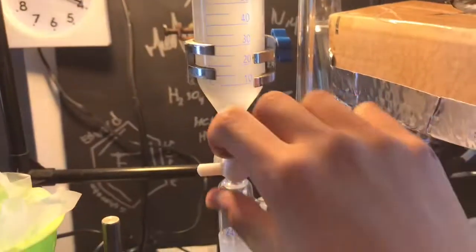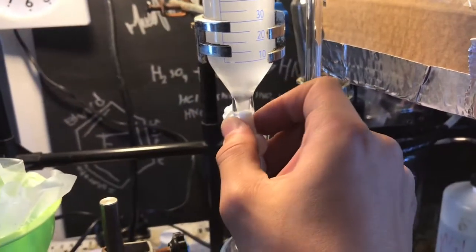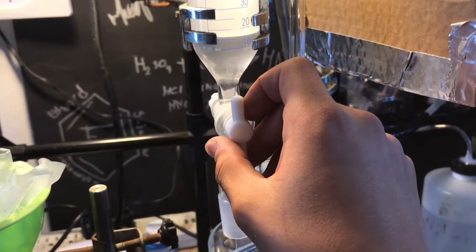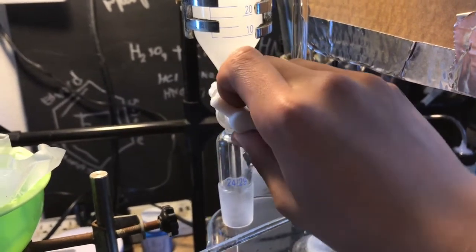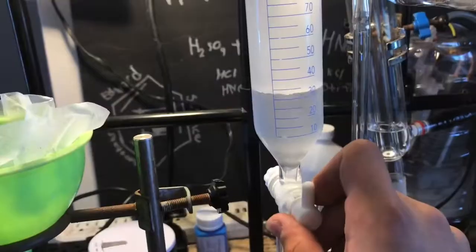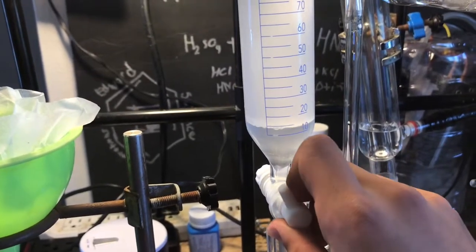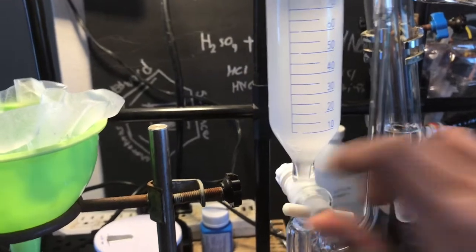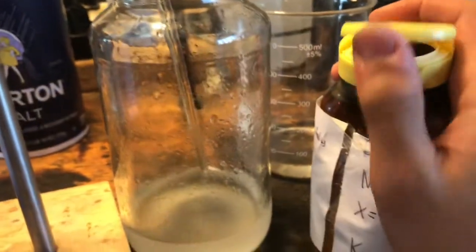I'm adding it to a separatory funnel — well, I'm using an addition funnel, but same thing basically. Separate it off, and the xylene is the top layer, and the water and acetone is the lower layer. You can recover the acetone if you want, but it's sort of pointless. My separatory funnel wasn't large enough, so I had to do it multiple times.